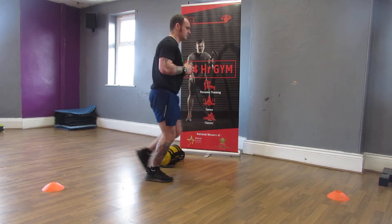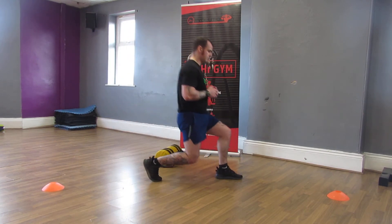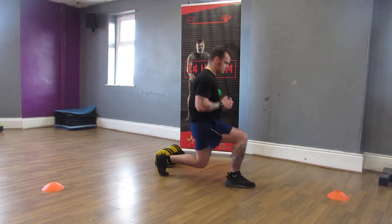If you don't have a lot of space, this is an exercise that can be done in one location. Standing still, we're just going to lunge forward, stand, swap legs, and lunge again.